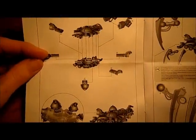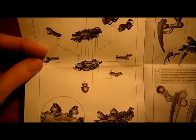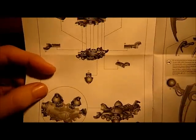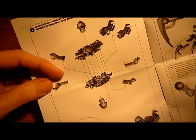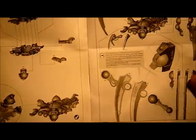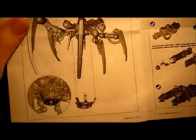Nick speaking and welcome to this video on how to magnetise a triarch stalker. First up, cut all the bits out and obviously take all the mould lines off, remove all the flash. Once you've done that, take your instruction book and start to build it, gluing it together right the way through the instruction book until you get to the very last two pages.